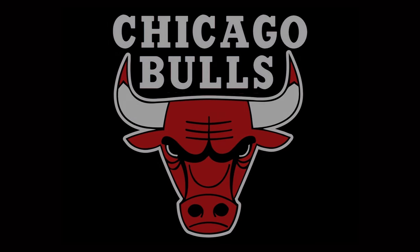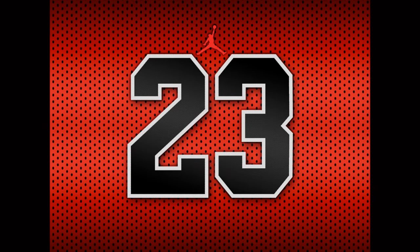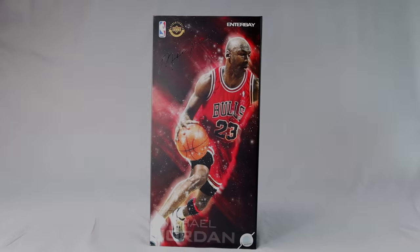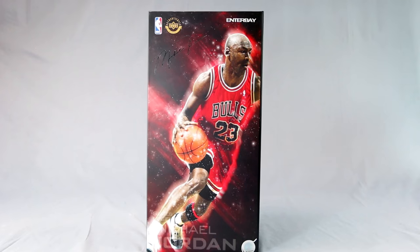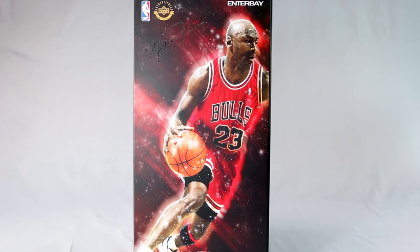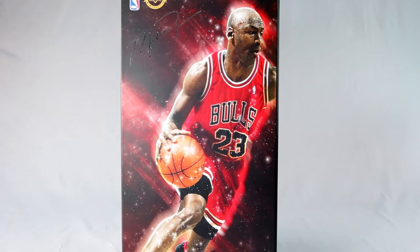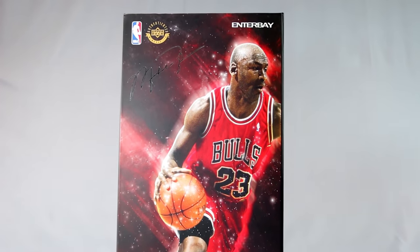Collector's Optic 20 here for another video review. This time it's not Hot Toys — it's my first Enterbay figure: the Enterbay Michael Jordan away version. You can purchase this at Big Bad Toy Store dot com — just click the link in the description and it'll take you to the product page.